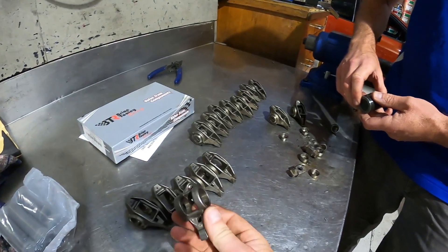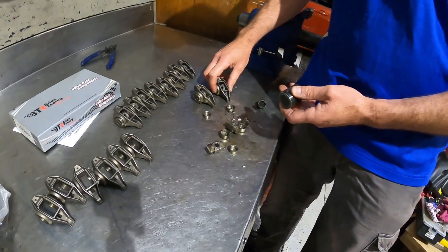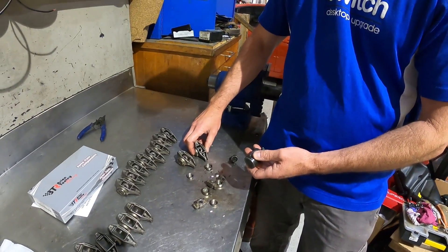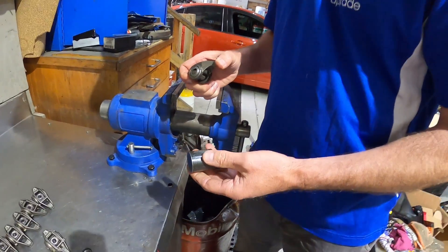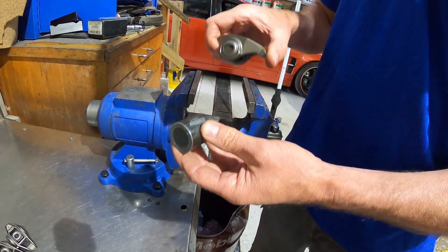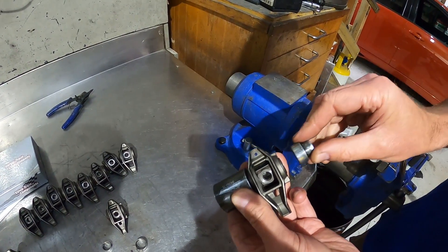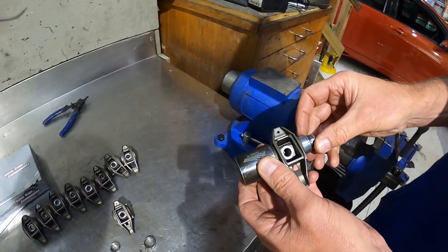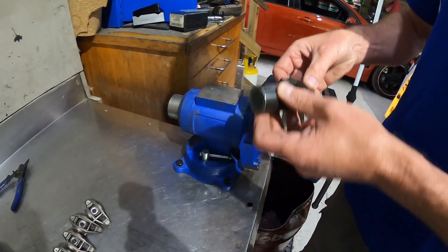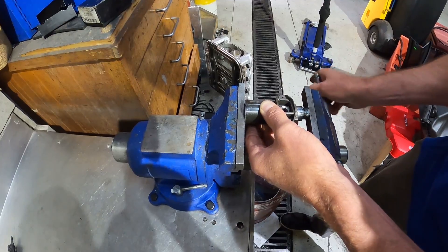Alright, so a bit of prep work first. Put your rockers into a wire basket and give them a good parts clean. Then put it in the vise and show us how to do it. We've got our little Crow Cam tool here — you stick the rocker in there, it's magnetic so it just nicely sits there. This is a little piece that is obviously the right size to go on the end of your trunnion shaft. Stick that in our little vise and tighten up.